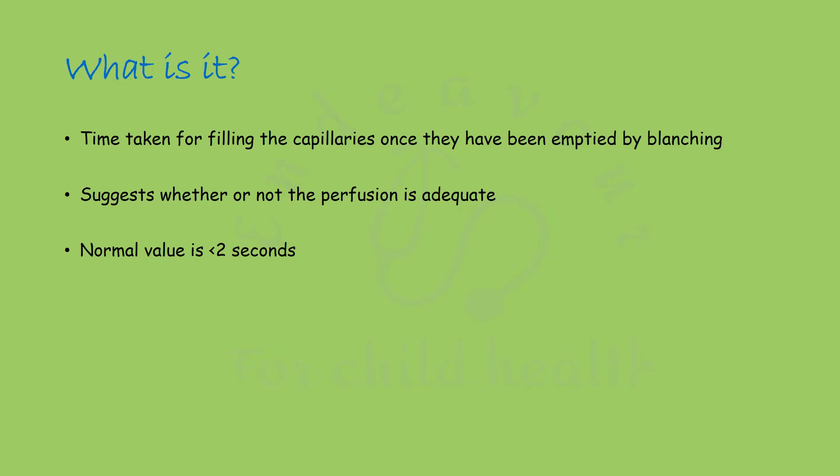The normal value is less than 2 seconds, but earlier this cutoff was taken to be 3 seconds. It is a very integral component of evaluation of a newborn.